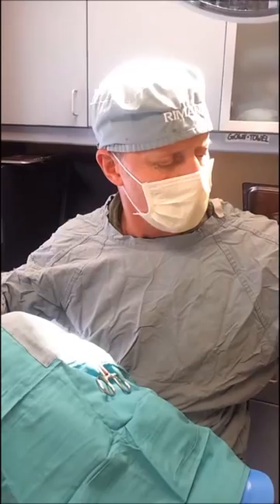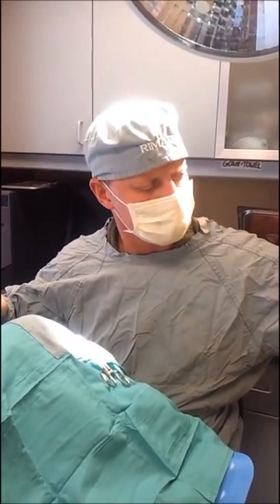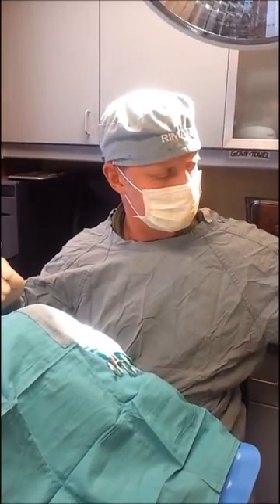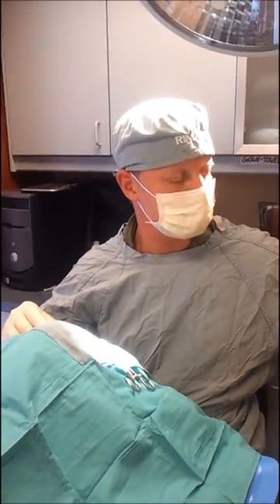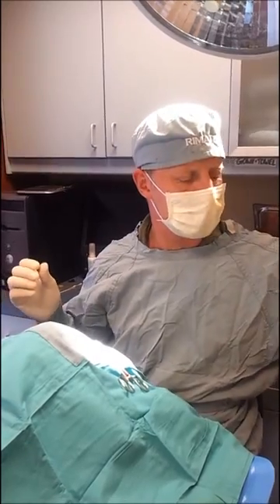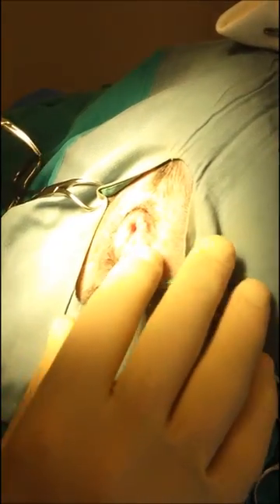Instead of doing the en bloc excision of anal glands, which is the standard way of doing it in dogs and cats, in the exotic world for ferrets, we learned 20 years ago how to do anal gland sacculectomies by just doing a circumferential excision of the duct and taking the gland out through the duct incision, which ends up cosmetically much more exceptional than doing a large incision on the body of the gland.